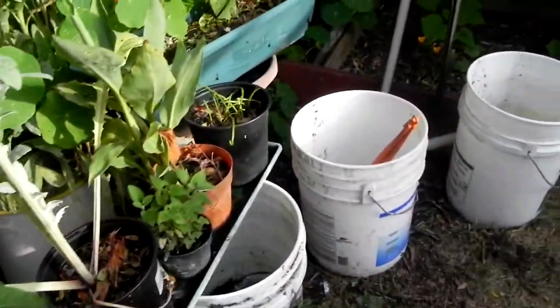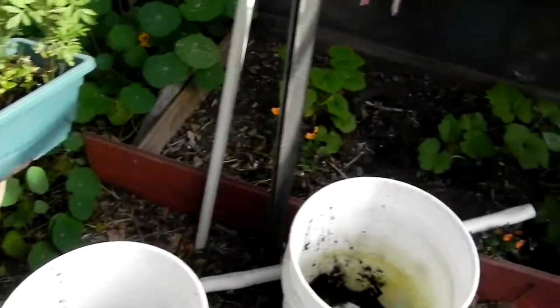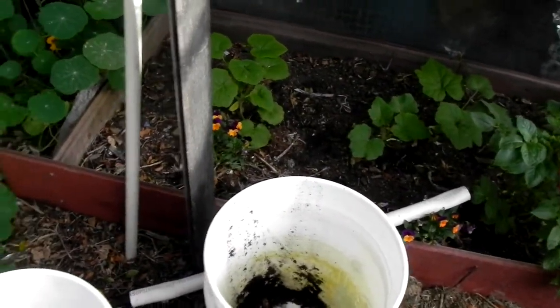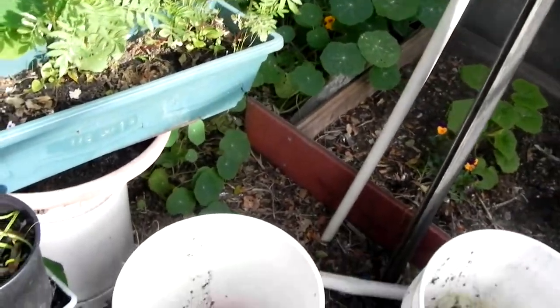Used up all my water yesterday — it had wigglers in it, and that was all the reason I needed to water everything really well. So I need to fill everything up again today.